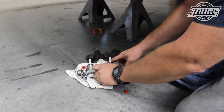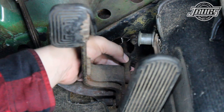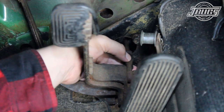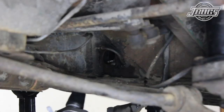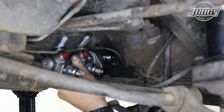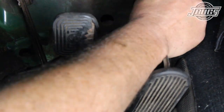Our new MP large bore master cylinder is prepped by installing two new three-prong brake light switches. Then, with the help of an assistant inside to guide the brake pedal pushrod into the boot and master cylinder, the master cylinder is slid back into place at the chassis. The two bolts inside the car can be tightened to secure the master cylinder in place.